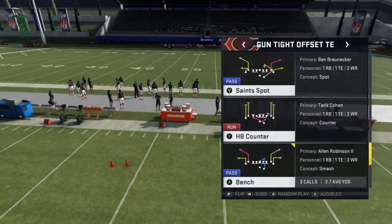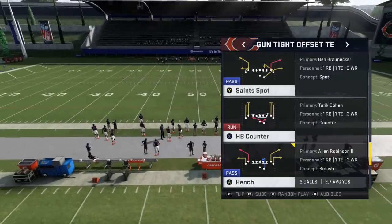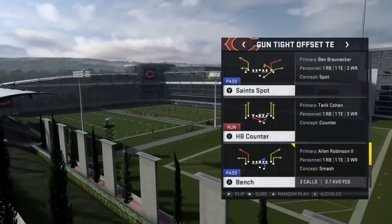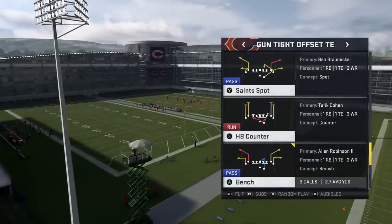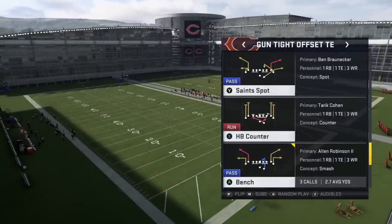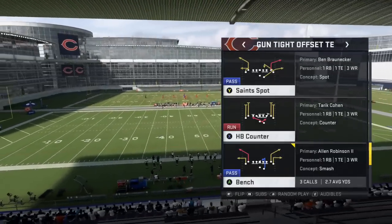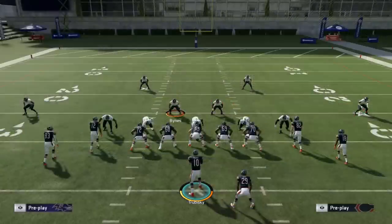In today's video we're going to talk about the play bench. This is a concept you can find in very many playbooks. I personally feel this is a very underused concept in Madden because it's a simple one to read against the Cover 2 defense. A lot of players will try to run Cover 3 and Cover 4, and if you have a speed advantage at the inside receiver positions especially on the short out routes, you can really exploit the flat zone defenders. We want to talk about this as it pertains to the Cover 2 because this is a great call against it.